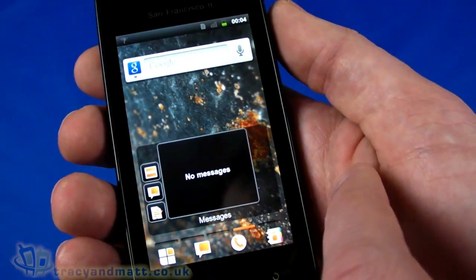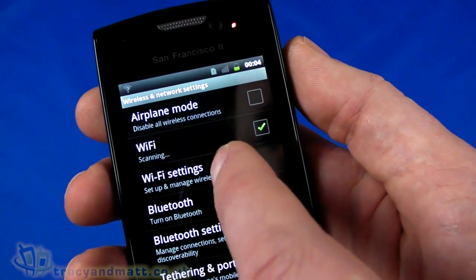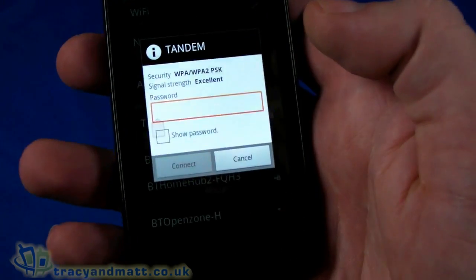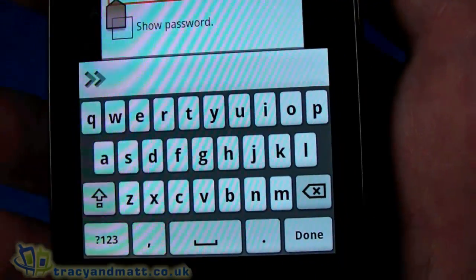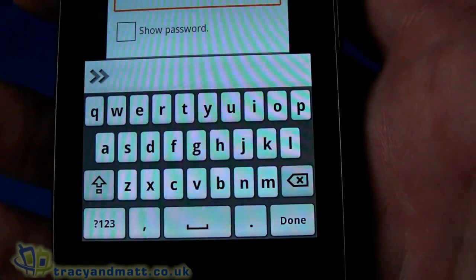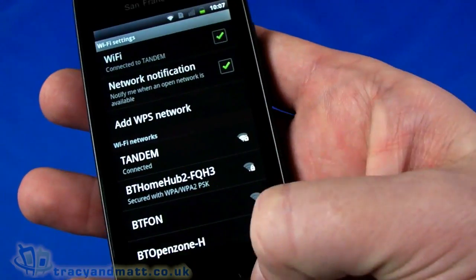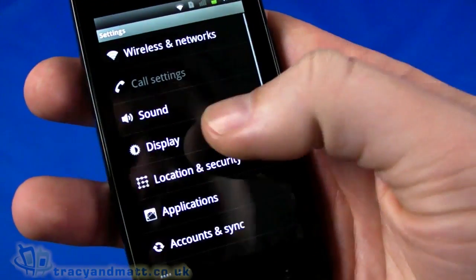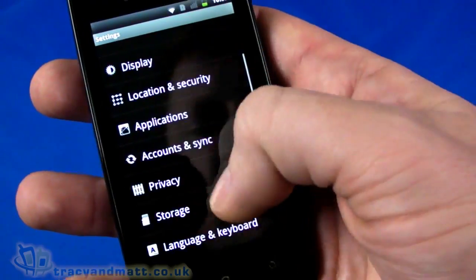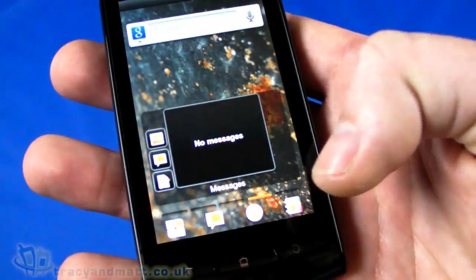So we can customize the display quite a lot. Going into Settings, Wireless Networks, Wi-Fi settings, we can join a Wi-Fi network. There we go — we have a QWERTY keyboard, not quite the standard Android QWERTY keyboard although very similar. It's a reasonable size. We go ahead and connect, obtain an IP address, and we are up and running. We can also change various display options like brightness and timeout, applications, accounts settings, and about the device — confirming Android version 2.3.5.